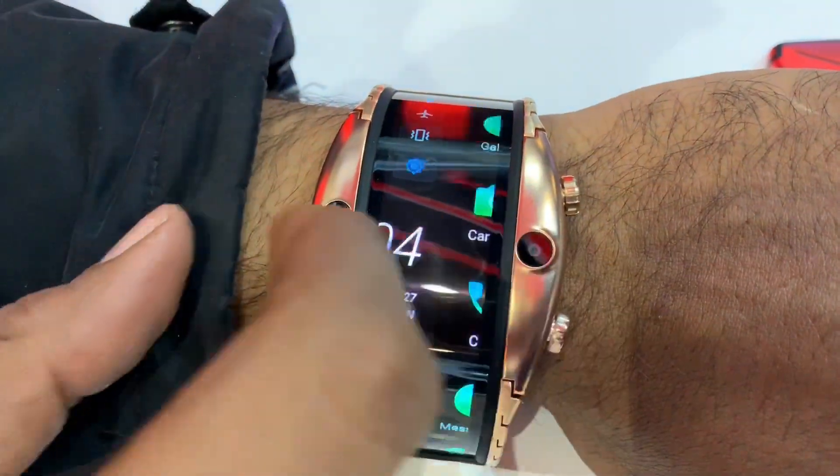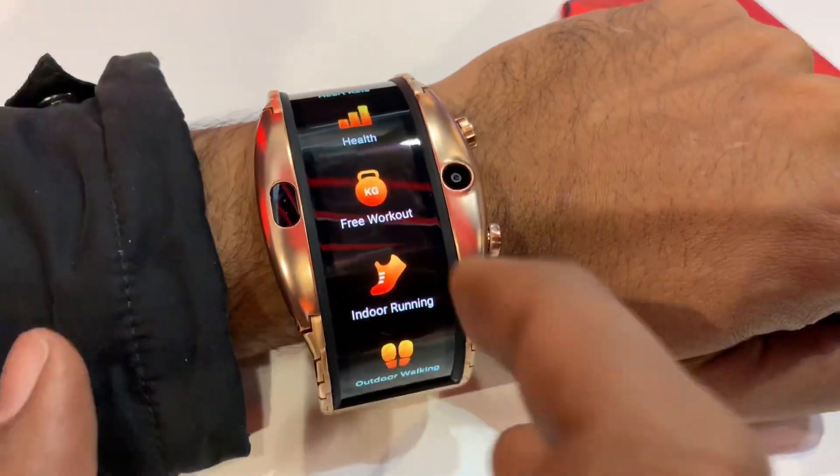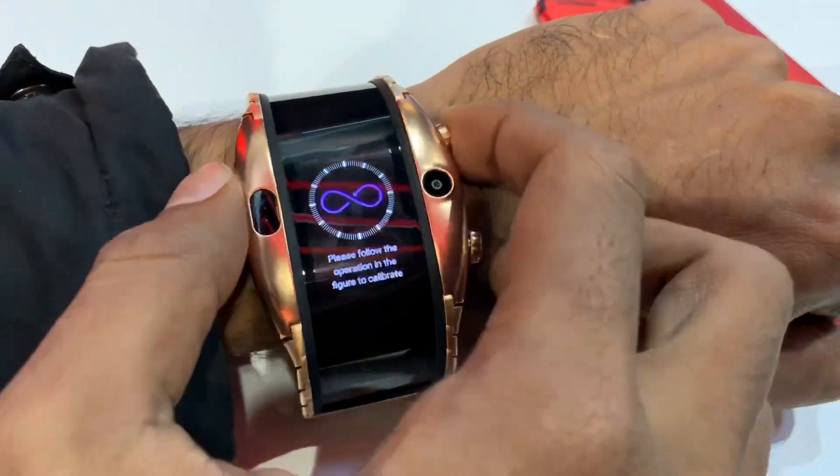This is the concept — full screen is used. Smart features. Smart watch. Wearable devices.